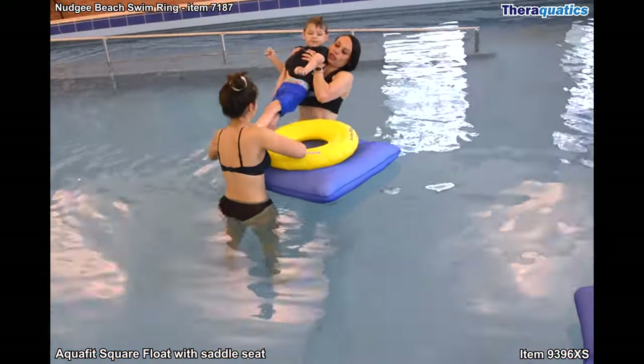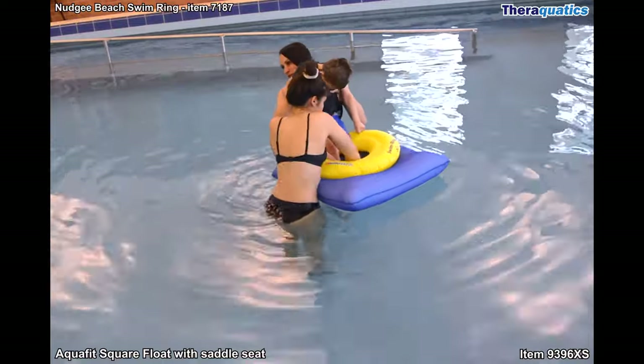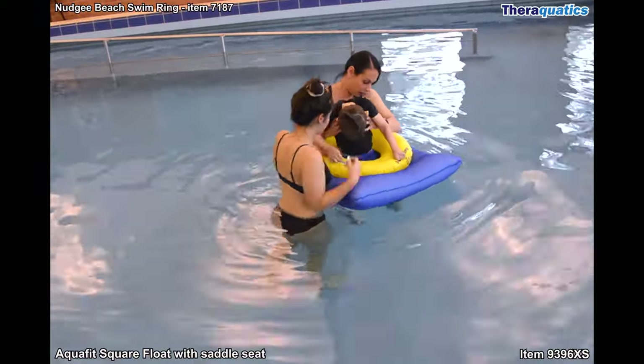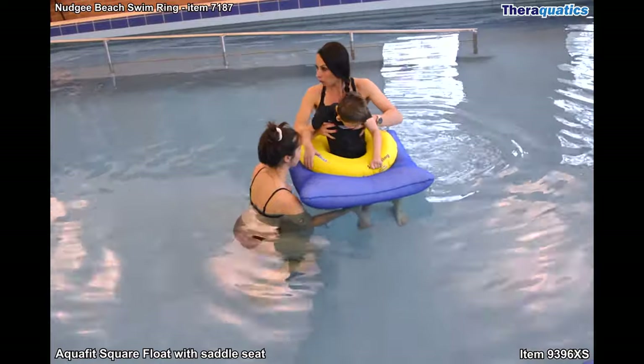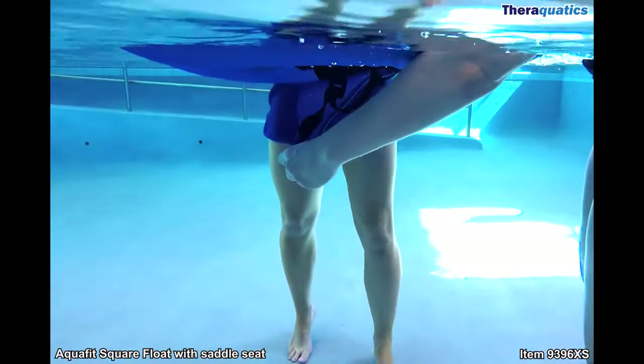The extra small size is the only size which requires the swimmer to be lifted, as it doesn't have a velcro opening on the side. All transfers in and out of this float, in all sizes, require at least two people to ensure the swimmer sits correctly in the saddle seat.